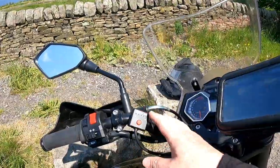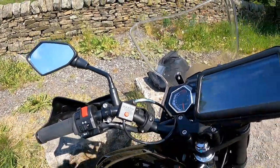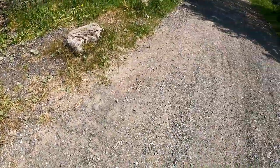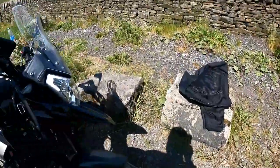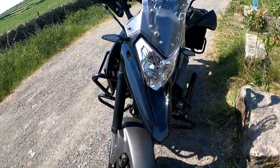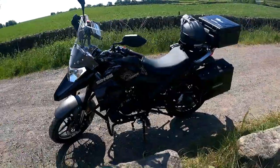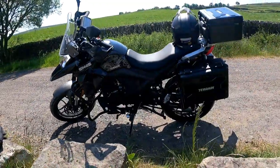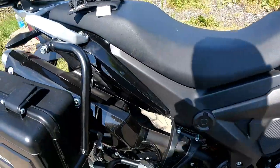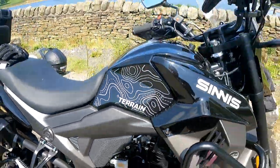I have done some mods already. I've put an alarm on it — a Data Tool — I've done some heated grips, and also handguards, which, like you see on terrain like this, are ideal to protect your hands. It's just a really nice looking bike and it looks a lot bigger than a 125. People are surprised when I tell them — it's an adventure bike so the exhaust is positioned up high for going through puddles and stuff.